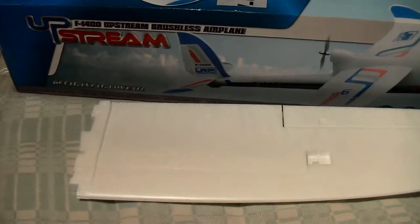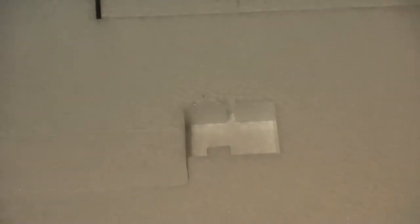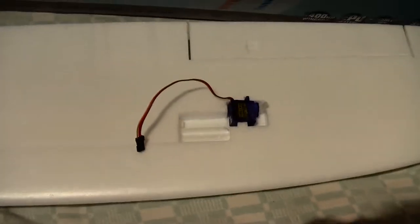The fuselage looks nice and sturdy. I don't like the plastic canopy. There are pre-cut holes inside the wing for micro servos. You can hide wires inside the wing.